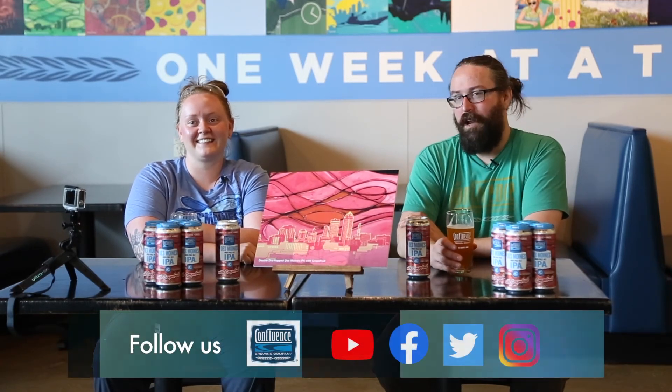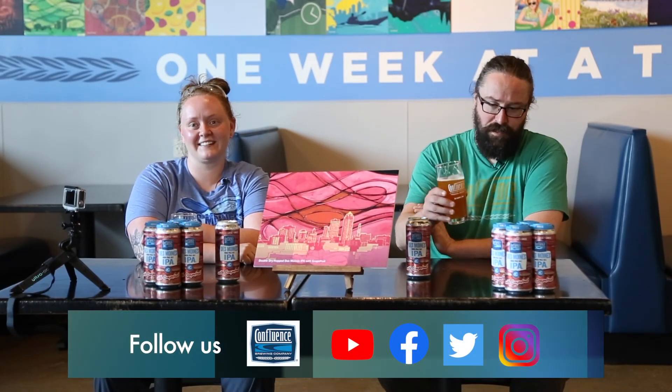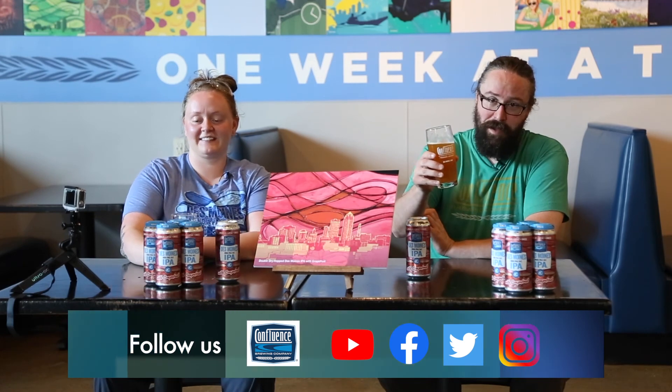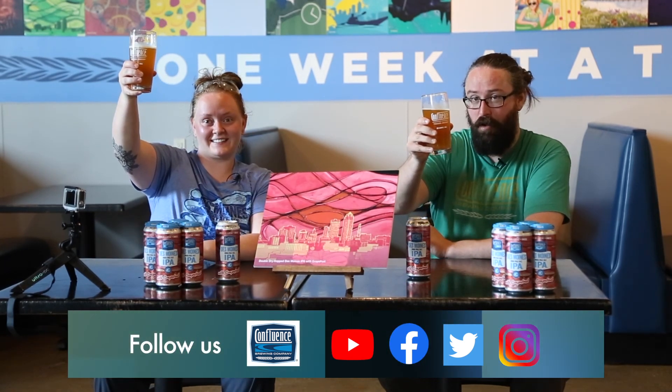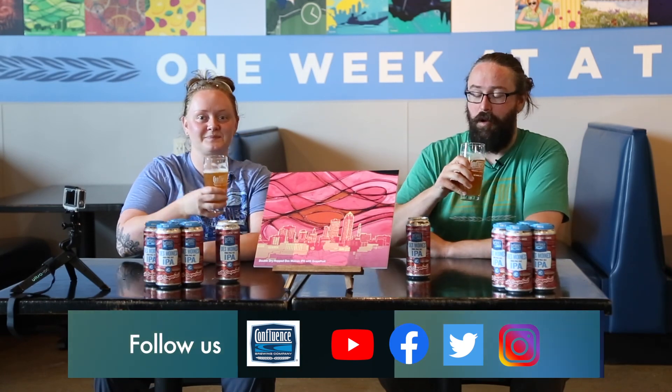Come join us for at least one day of the weekend, maybe more. I'll probably be here at least one day. Check out our other video for the second release this week. Follow us on all social media. Come down, pick up a four-pack of grapefruit. Let us know if you like it — if you like that throwback West Coast flavor as much as we do. Cheers!